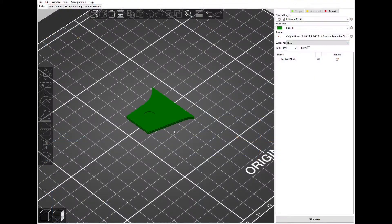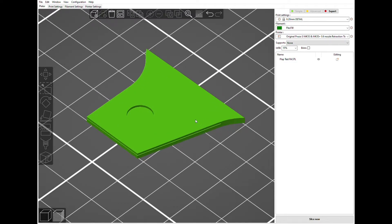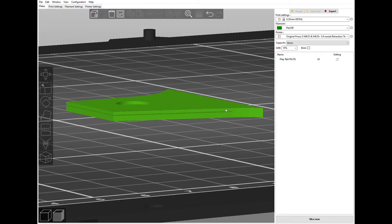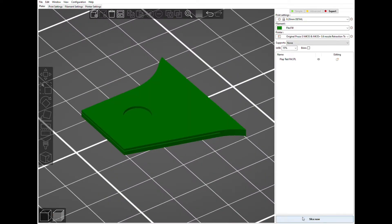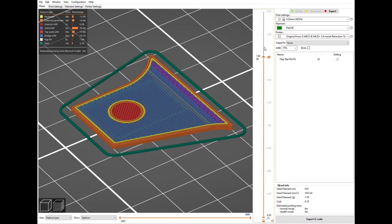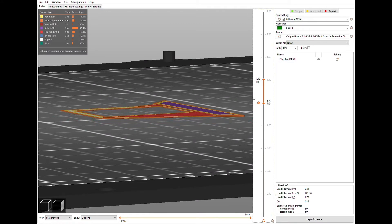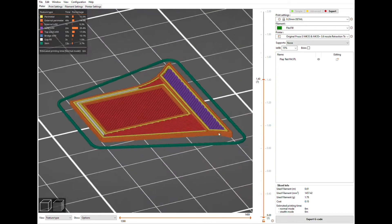Here we are in PrusaSlicer. I went through a few iterations of trying to print this out — I was finding I left too small of a gap, so I wasn't actually getting a layer gap. But this seems to be working well, so I'll just show you how I slice that. There's my slice, and I'll show you the layers. You can see there's one layer right here that prints on its own — just showing you from the bottom — that one layer will give me that gap I'm looking for.